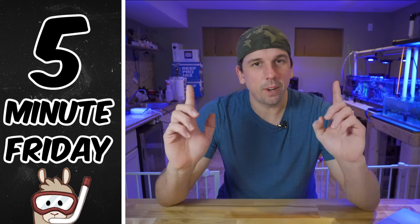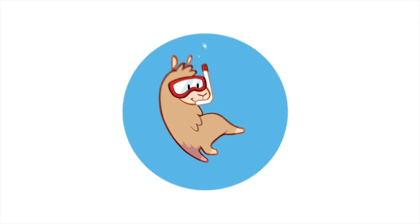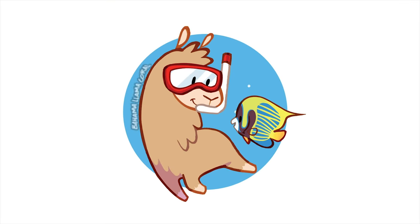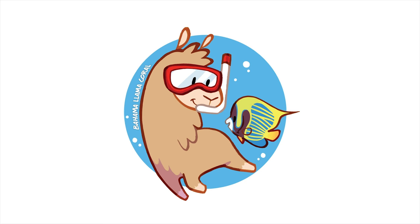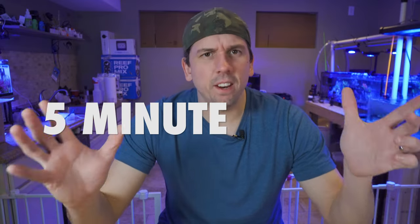What's up? It's Five Minute Friday. Today we're going to talk about saving your house from a potential flood. What's up coral people? If you're new here, my name is Remy and this is the Bahama Lama Coral YouTube channel. Welcome to the first ever Five Minute Friday where we may or may not make it to five minutes. We'll talk about tips, tricks, and gadgets that you can use in the reefing hobby. All right, let's jump right in.